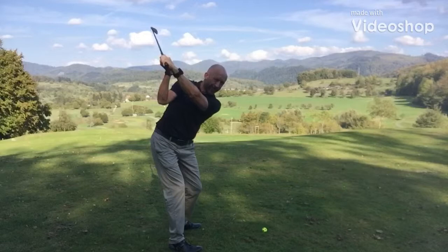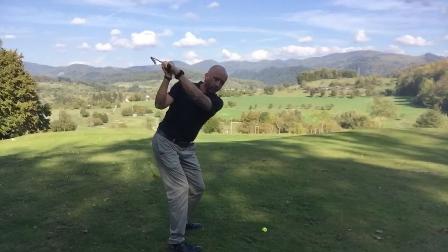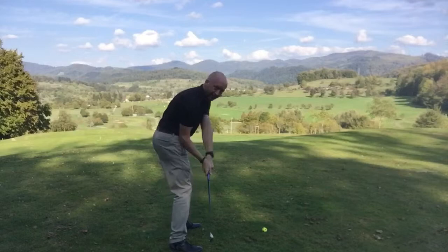So we have the potential now, through radius, rotation, and leverage, to throw this club down with a lot of speed and good directional control into the ball. This is where a lot of golfers go wrong. The snake killers and the wood choppers will release early, losing the leverage, losing the rotation, losing the radius, losing directional control with very little speed. So the trick is to create, hold, and let it go.